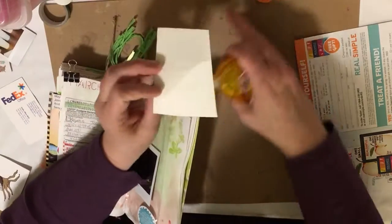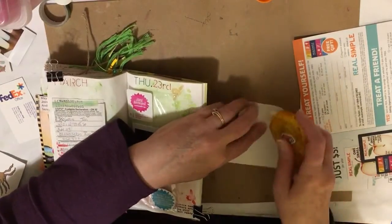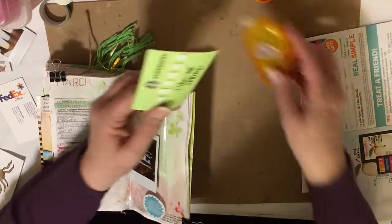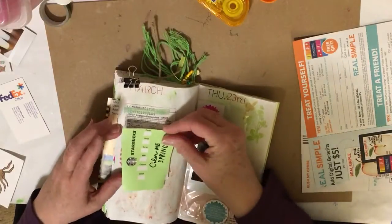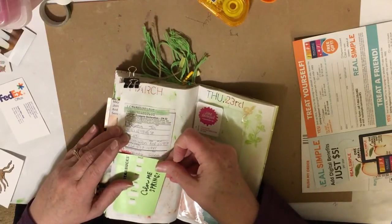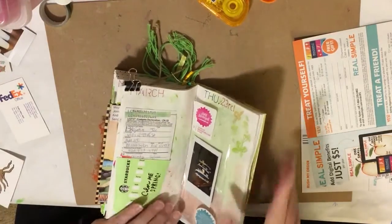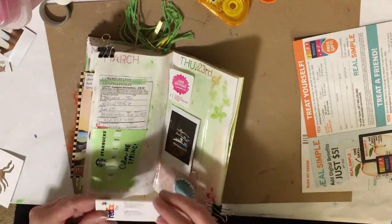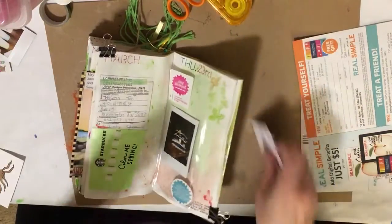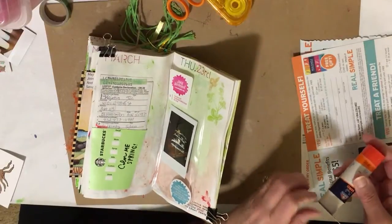Starbucks is doing this thing with their cups and it's called Color Me Spring. There are three different set colors: the green is for their small size, blue is for their medium, and yellow is for their big one. And there's a circle on the front that you can use to color it in. I thought that's pretty cool, so I did that. I didn't color it in, but that was the cup I got — it was really fun.